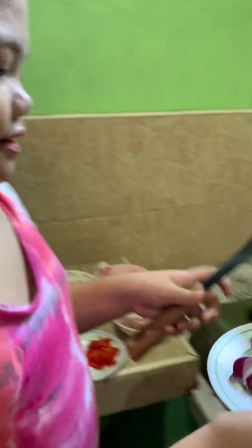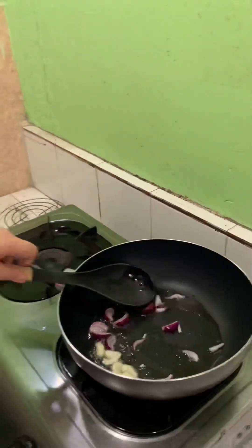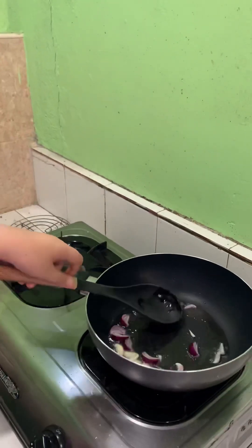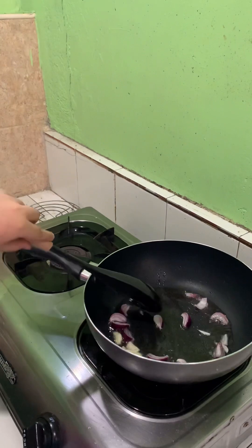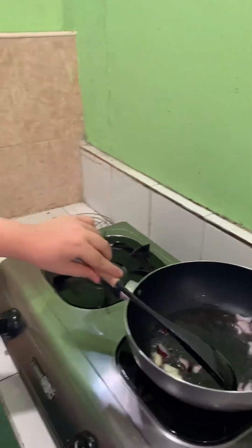Then we add in the onions. After we add in the onion, we add the pork.